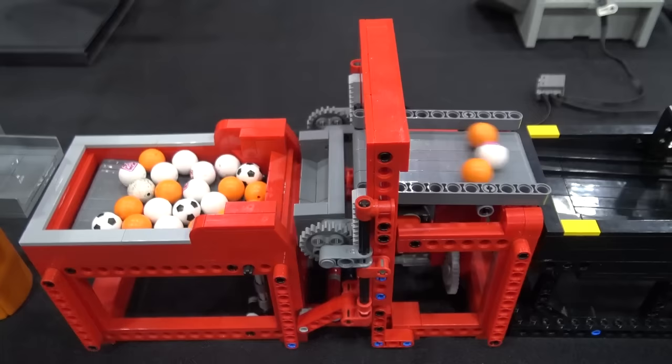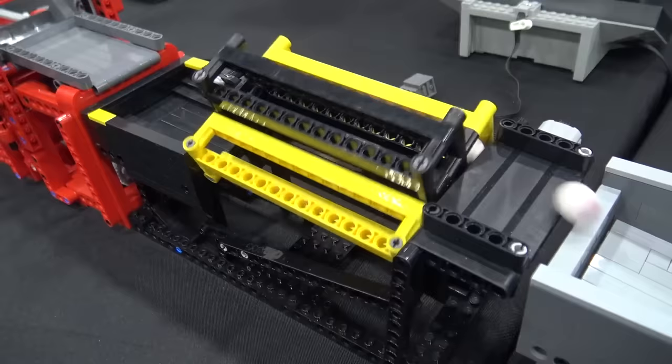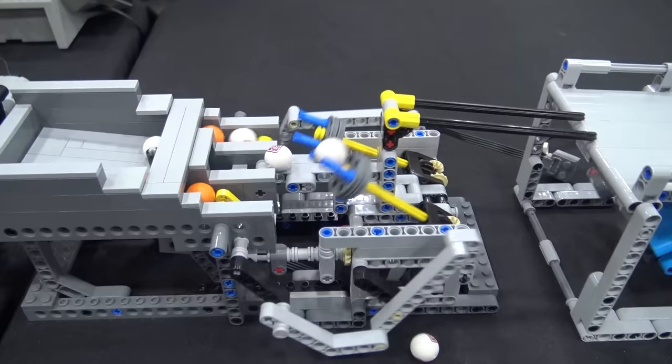Then we move over into another one of the vertical gear rack modules — just like the blue one we saw over there. I followed the instructions on Rebrickable. Super nice, super reliable. We move over into another one of Lego Marble Run's drums. It's been running flawless at the show so far, and this is its first show.